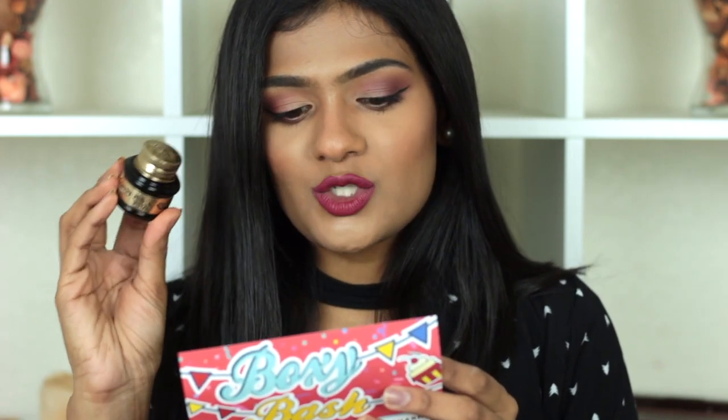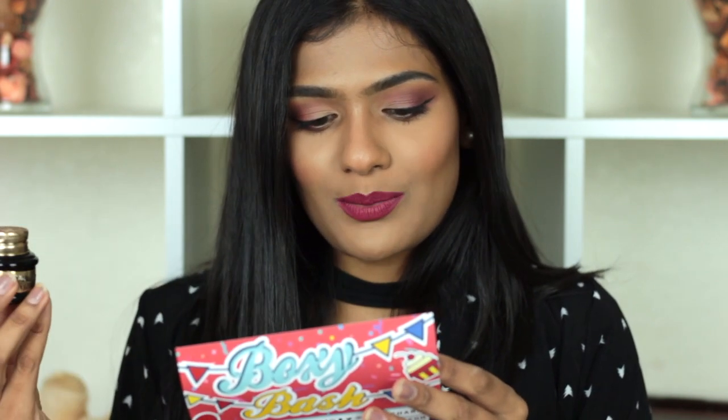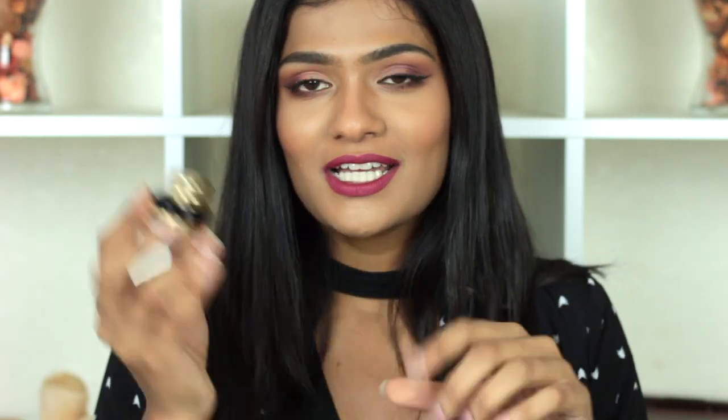The next product is from Pretty Vulgar — their Ink Gel Eyeliner. It's a highly pigmented gel eyeliner with enriched vitamin C to condition the lids, a creamy and water-resistant formula for smooth application that stays all day. I used this for my wing today and this would have to be my favorite product in this month's box. It glides on really well — great for beginners, no effort needed. It's super black and I love the ink-pot style packaging. It retails for $24.